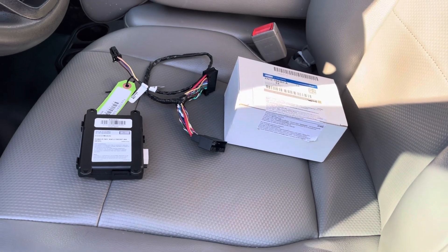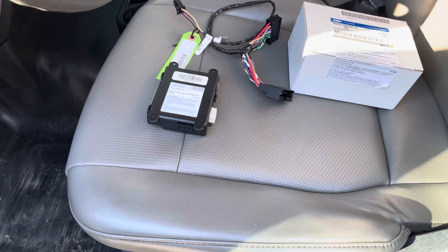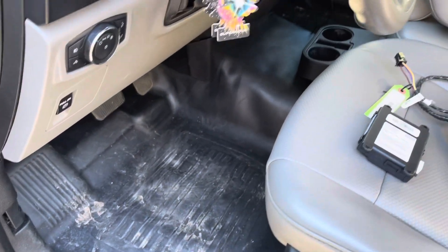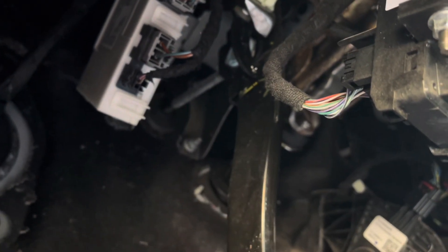I don't know if I need to get this programmed by Ford once I have this installed. Hopefully I will not, but if I need to, worst comes to worst I'll go get that done. All it really requires is coming up under here, unplugging this area right here, and plugging it into the module itself. I believe the module is supposed to go on this side of that white box.